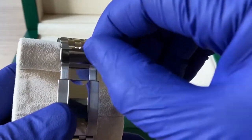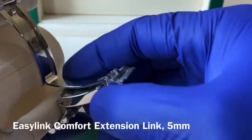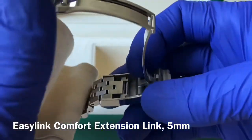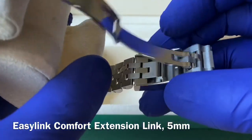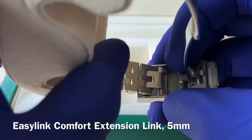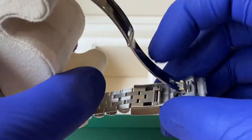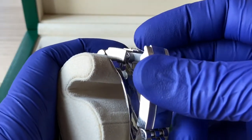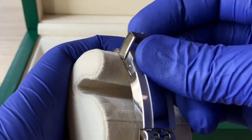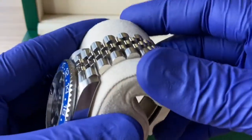The clasp is just so good — so crisp. It snaps, it's just like butter. This one does come with a micro-adjust, and there are one, two, three positions where with the right tool you can slide just a couple millimeters and give yourself some breathing room — perfect for summer when your wrist may swell.